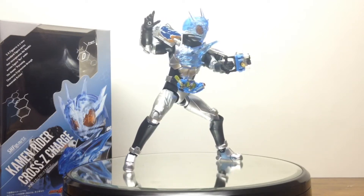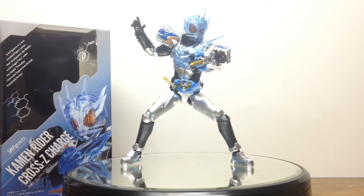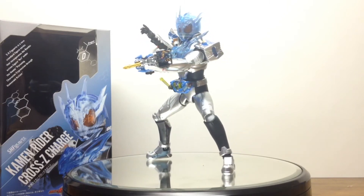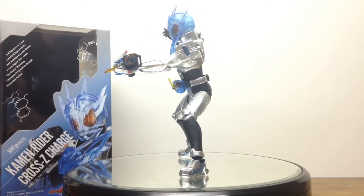Overall, I am probably going to go out and spend the extra dollar to get Cross Z, Cross Z Magma, and even Kamen Rider Grease — specifically Blizzard Form whenever the pre-orders open up for that. But that's another story.